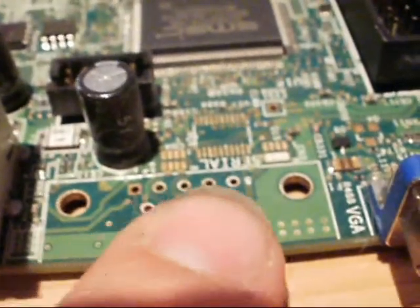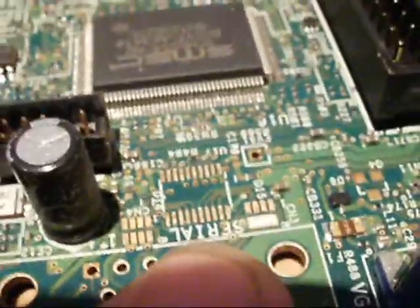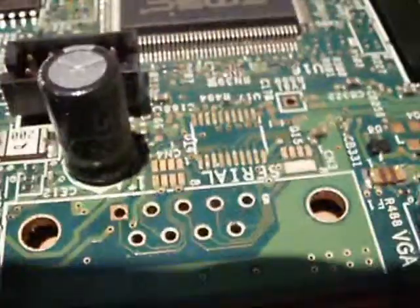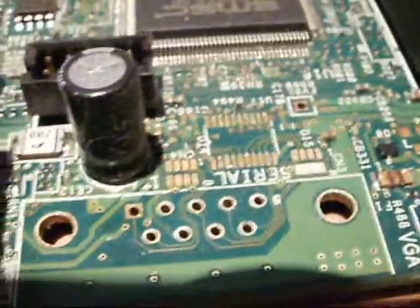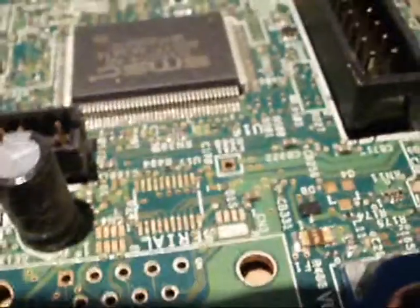Bringing you back to the input/output panel, you can see there's a space with two screw holes and some empty solder points. If you read the label right underneath it, you'll see it says 'serial' there. So this is where I could, if I wanted to, solder in another output to the motherboard — but I would not do that because it's risky.